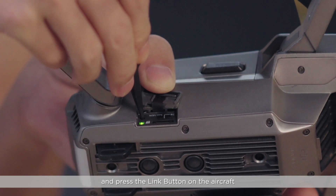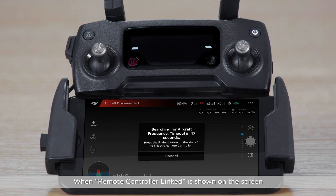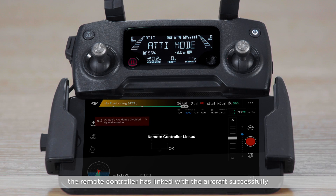Press the Link button on the aircraft. When 'Remote Controller Linked' is shown on the screen, the remote controller has linked with the aircraft successfully.